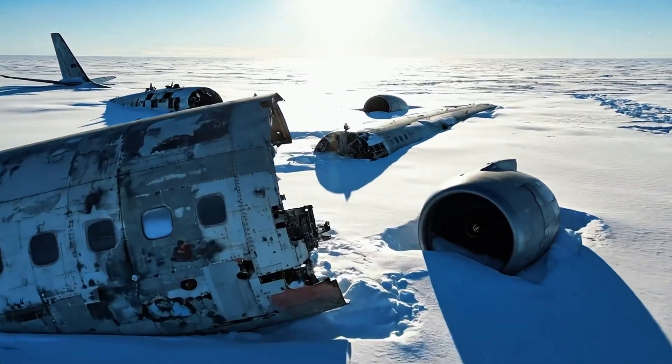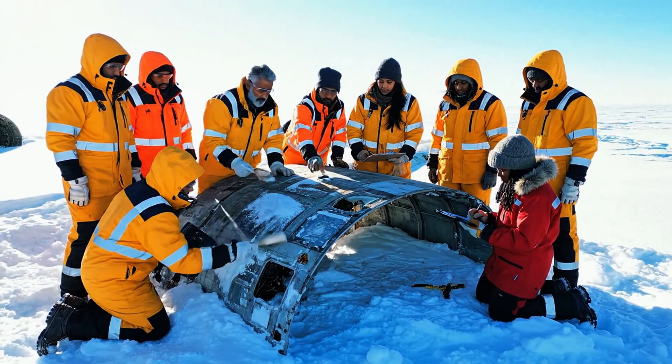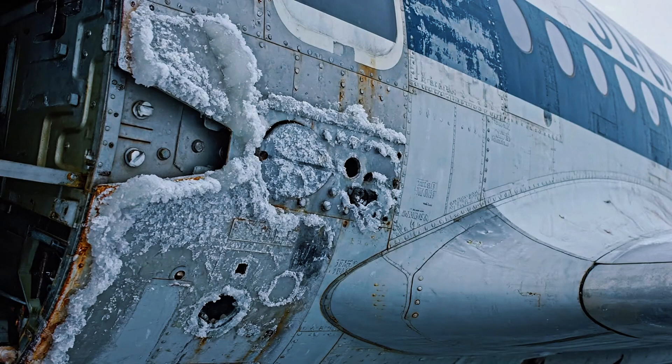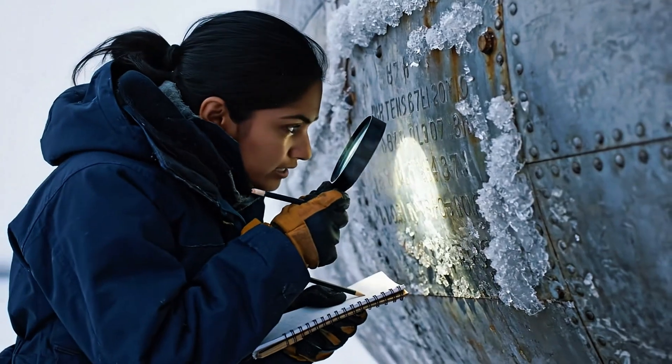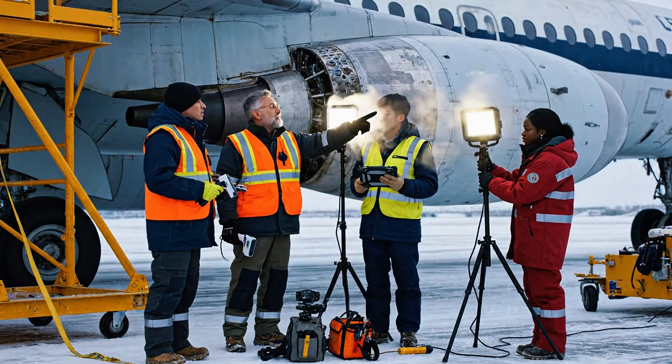I think I found the data plate right here. Okay, use the softer brush. I'm recording the position now. Look at the corrosion right here by the panel. The icing is heavier than expected around the hydraulics. We need to log all of this before the light goes.